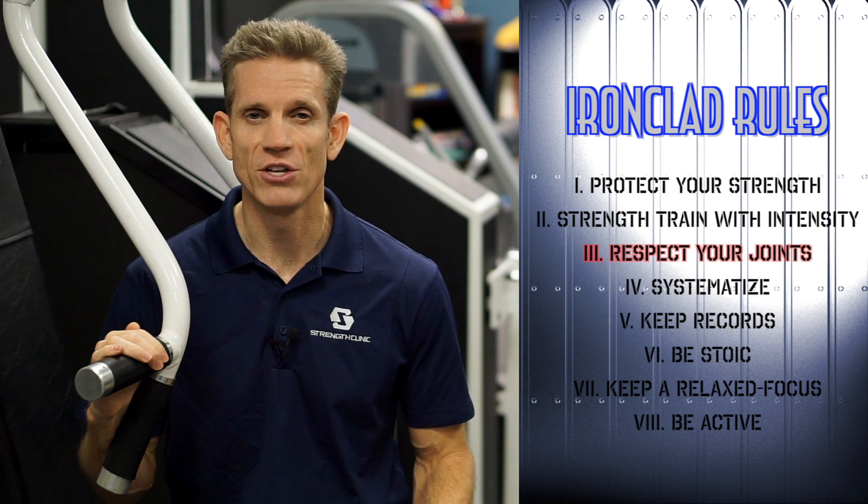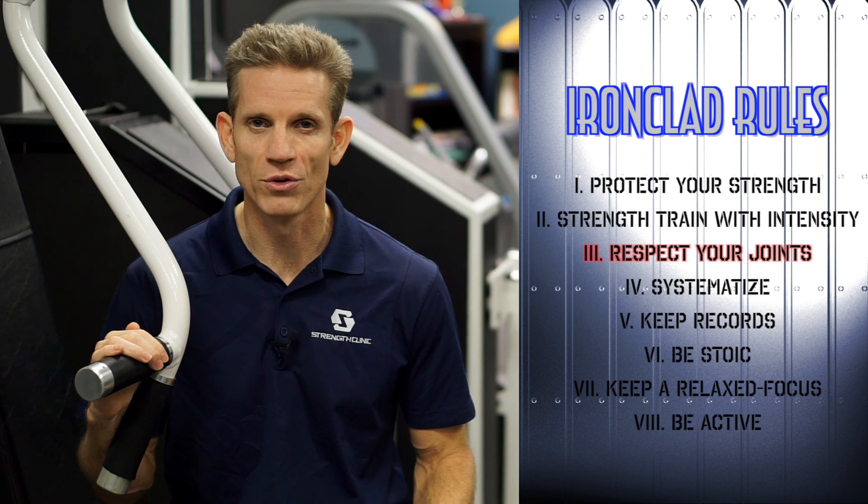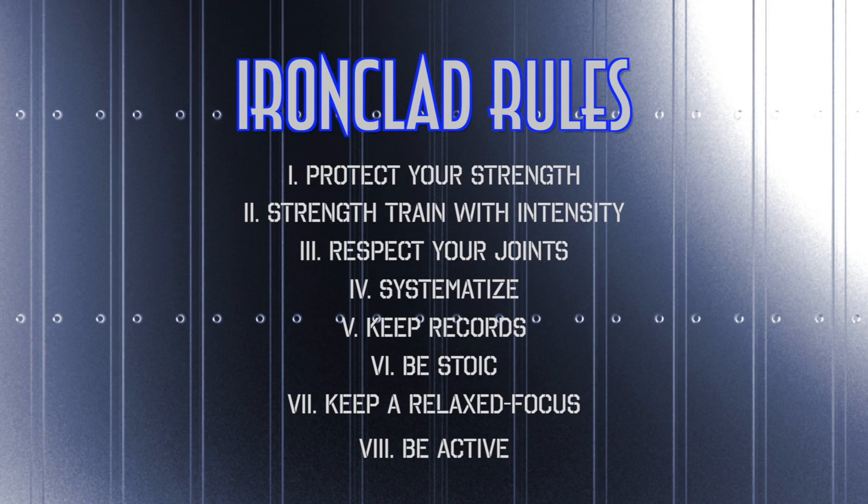That is why respecting your joints is ironclad rule number three of Strength Clinic. Hi, this is Patrick with Strength Clinic. Thanks for checking out this ironclad rule. Click the link below if you want to check out all eight ironclad rules of Strength Clinic — your practical approach to fitness for a lifetime. We'll see you next time.